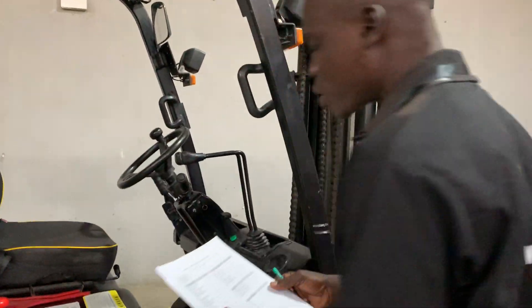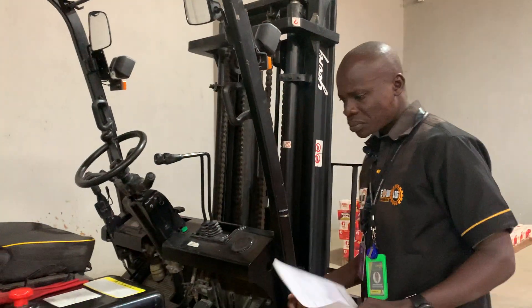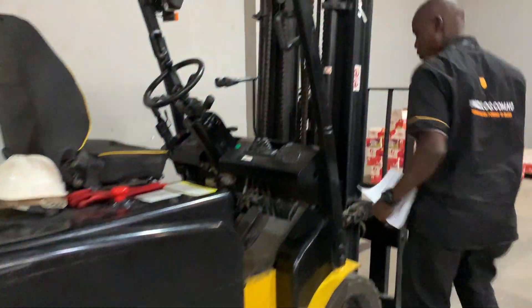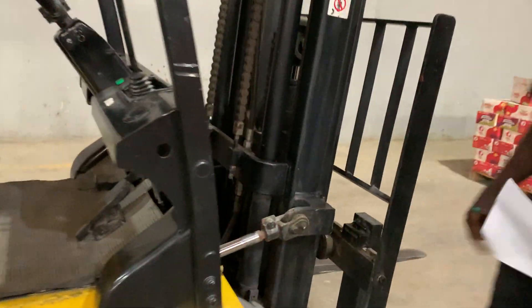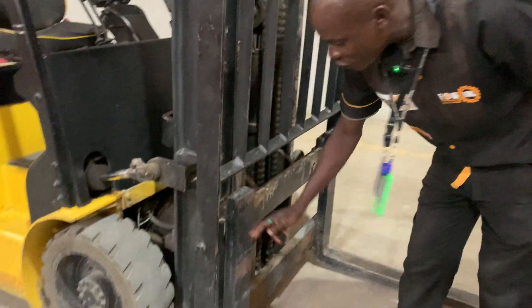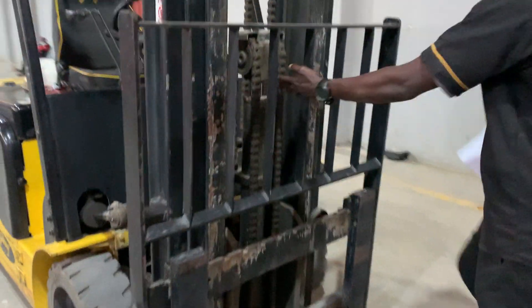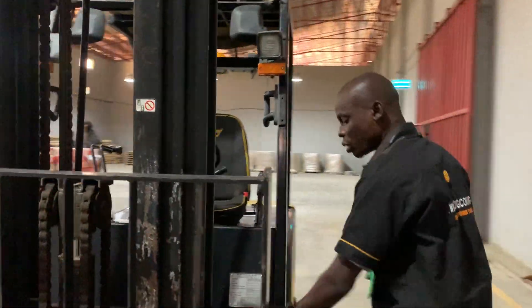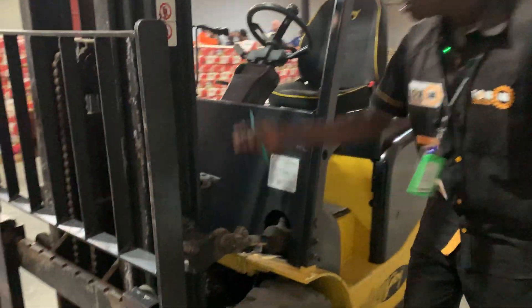First of all, you check the tires. You come over here and check the tilting cylinders. You check your overhead guard. You look at the forks to see if they are not cracked. You look out for the lifting cylinders to see if they are not leaking. You also look out for the other cylinders as well.